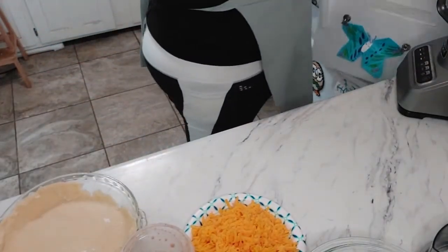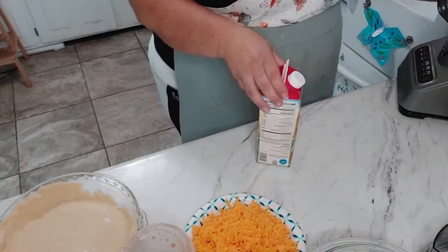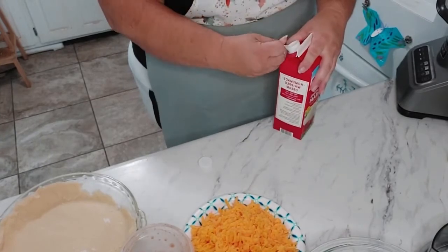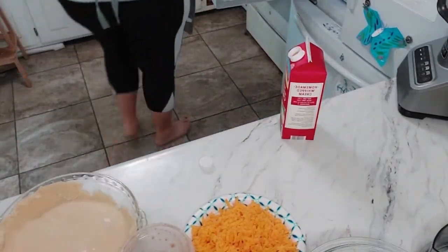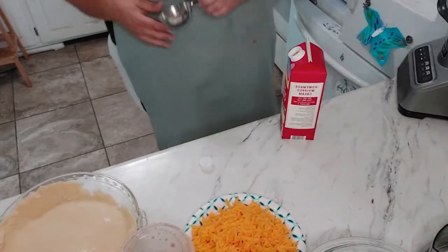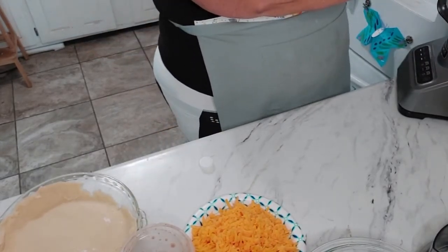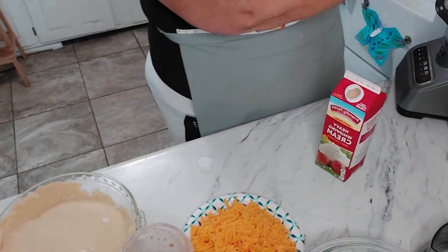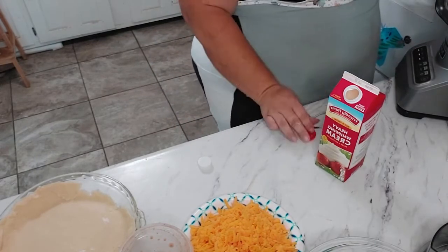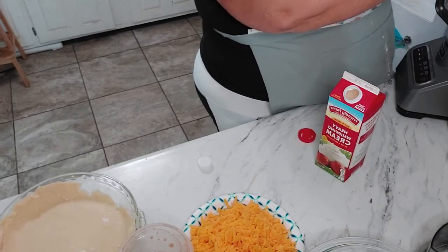I'm going to add some cream — well, it's not truly fresh since I don't have a cow and our goats are not milking yet because they're still babies. But it's fresh as far as getting it at the store. We're going to do a half cup of cream and about three quarters cup of milk. I'm not doing it exact.